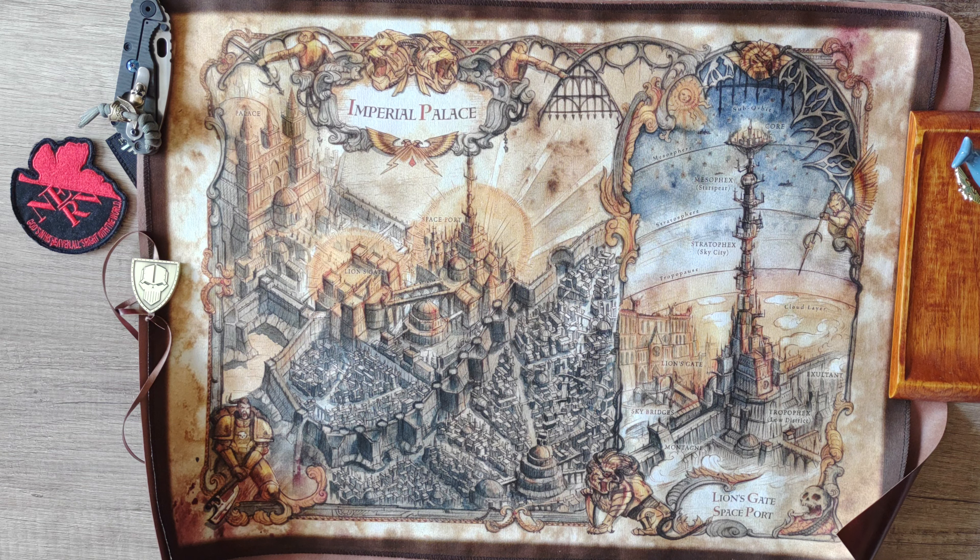I hope this is nicely in the frame. Here we have the Lions Gate — it's a spaceport — really nice depiction of the inner part of the Imperial Palace.